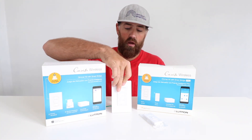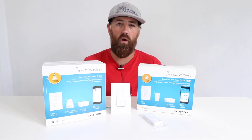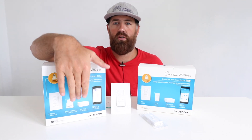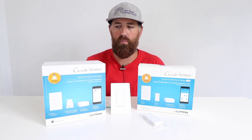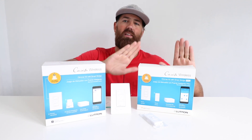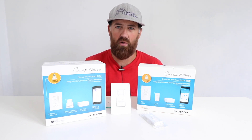That makes them compatible with almost every home wiring system. You can install one of these and upgrade your home to smart light switches even if you have an older home that doesn't have a neutral wire. Now they both come with a Lutron Cassetta smart bridge — you can see that little thing there, it's about the size of a hockey puck or a little bit bigger — but Lutron offers two different versions: the Lutron Cassetta Bridge and the Lutron Cassetta Smart Bridge Pro.